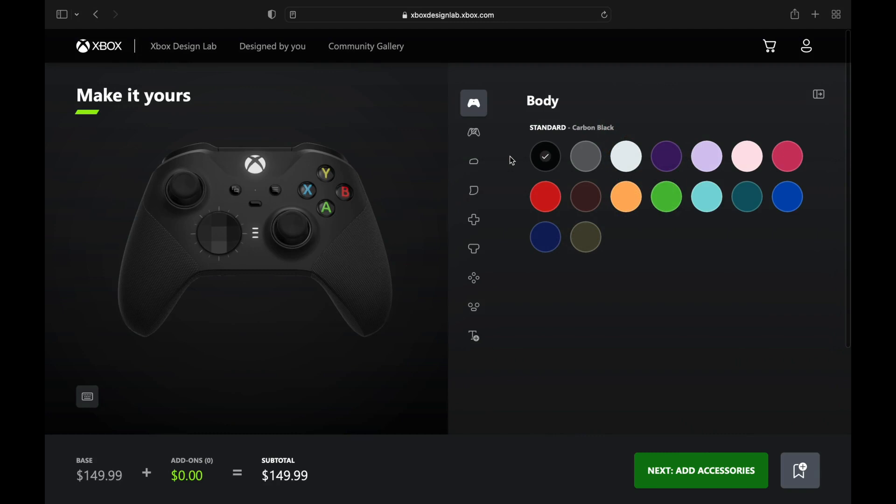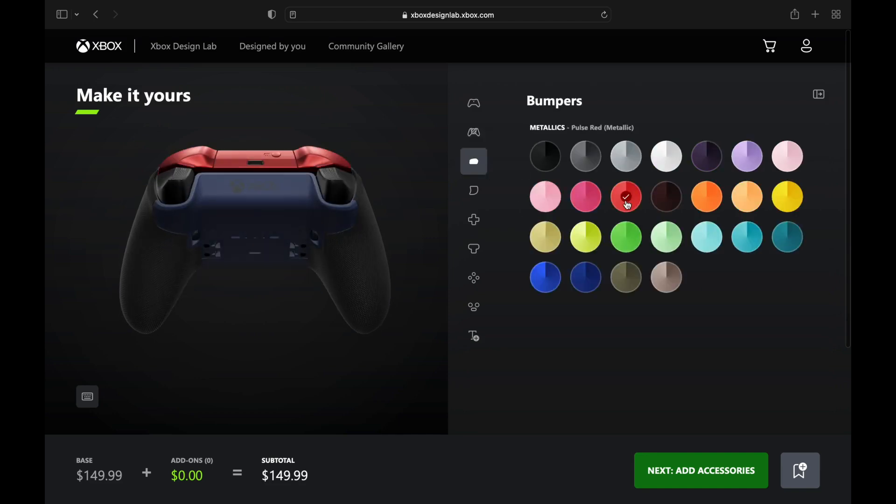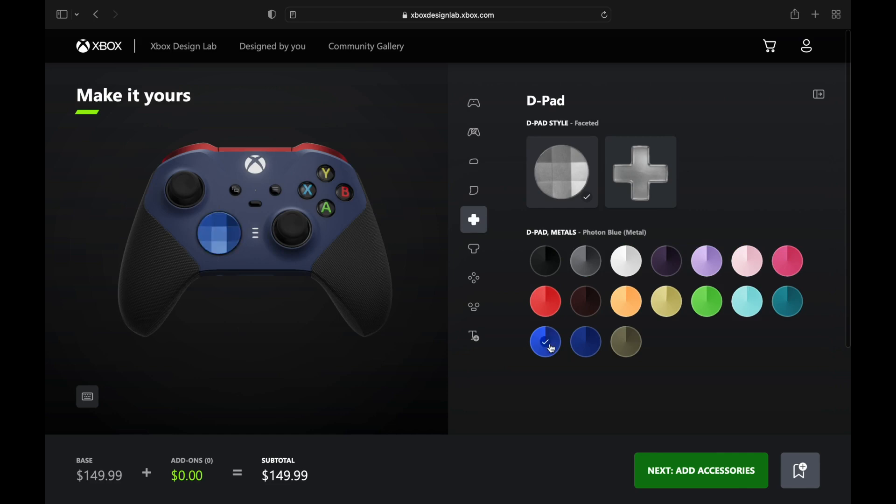We're going to do the new midnight blue color for Mystique — her skin shows a lot of that blue so we're putting a lot of midnight blue on there. Her hair is all red, so up top on the controller we're going with that metallic red, not only on the buttons but on the triggers as well, like her long mane of red hair.